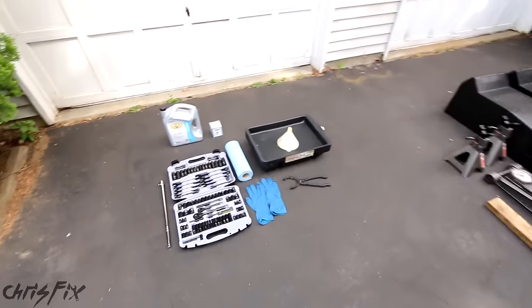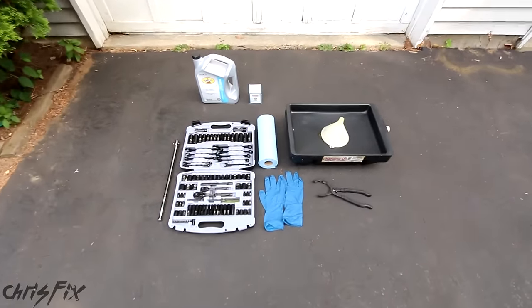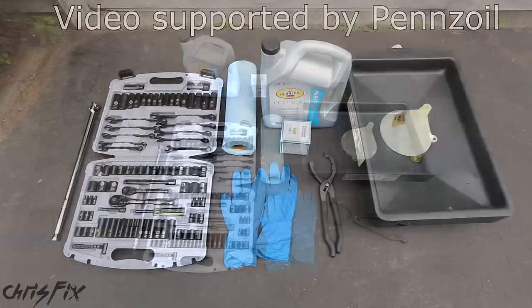If you've ever done oil changes before and want to share your tips, leave a comment. Now let's take a look at the tools you need to change your oil.